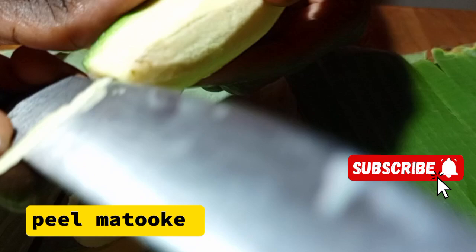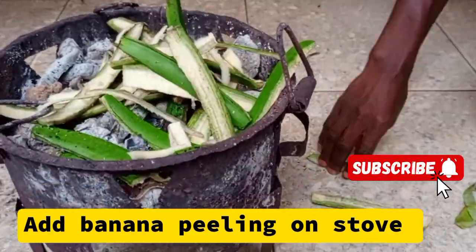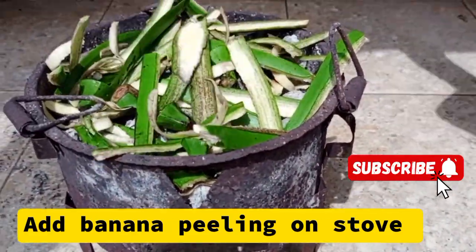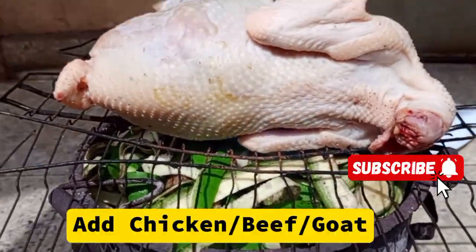We are going to peel the bananas because we only need the banana peelings. Then we are going to get our stove, which is already lighted, and we are going to put our banana peelings on it.